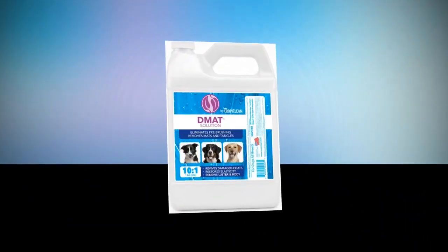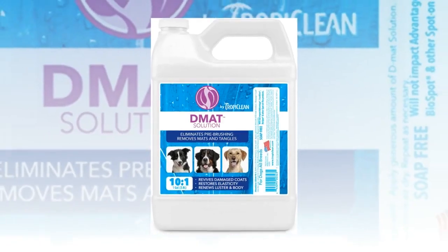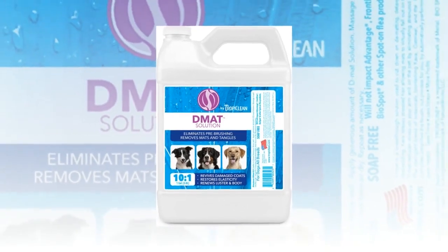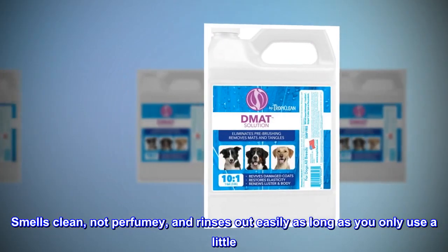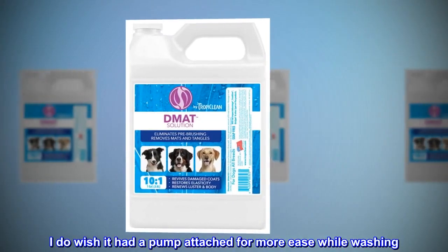Top reviews from the United States. Great product. These two are no small fries. Takes very little product to get a good lather and clean. Smells clean, not perfumey, and rinses out easily as long as you only use a little. I do wish it had a pump attached for more ease while washing. Highly recommend.